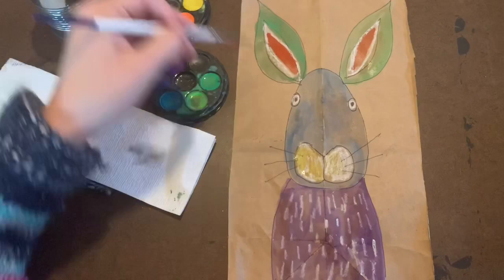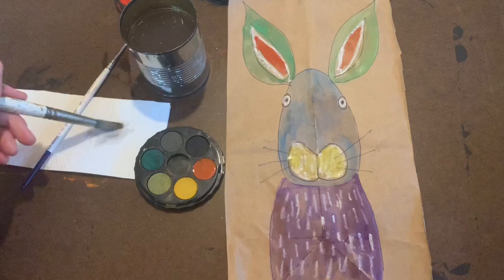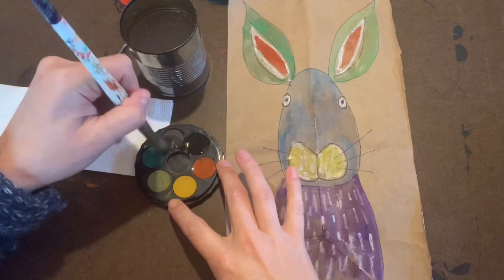Getting your bigger paintbrush and your black watercolor paint, you're going to begin by getting water and mixing it together to create a nice black paint that you can use in your background. Make sure that your bunny rabbit is nice and dry before you begin going around him and painting the background.